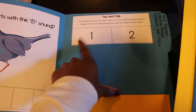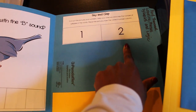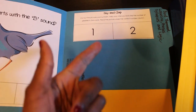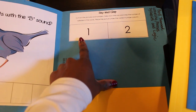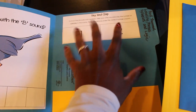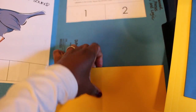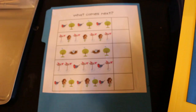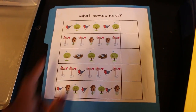This one is 'say and clap' for syllables. I have words that are one or two syllables related to birds — bird, feeder, birdhouse, tree, nest. You have the child clap out the syllables: 'nest' is one clap, 'feeder' is two. Those pieces are also included in the pocket secured inside the file folder.